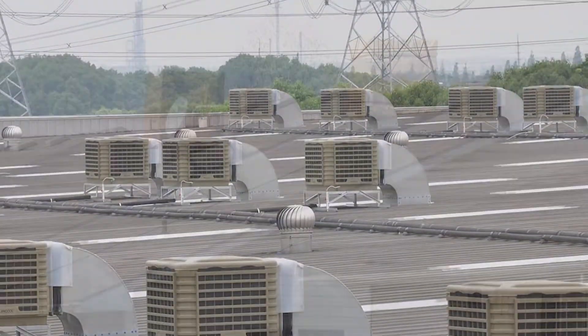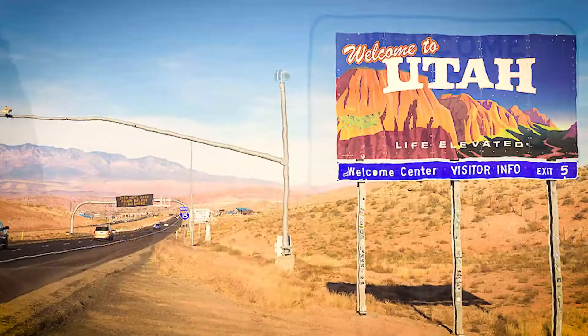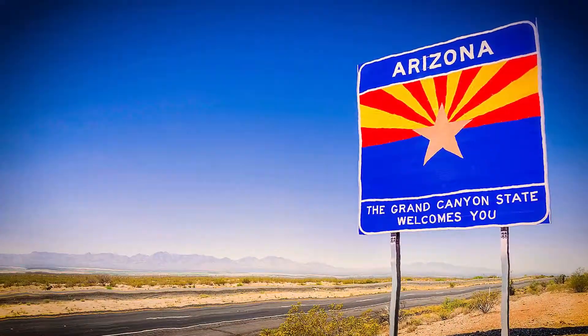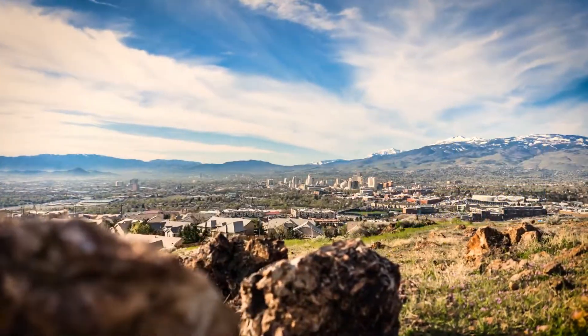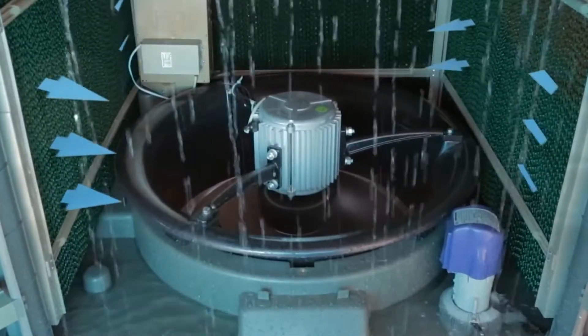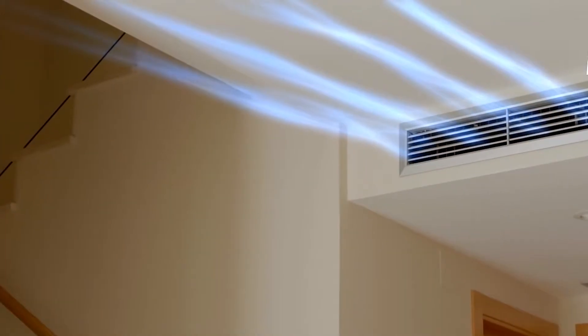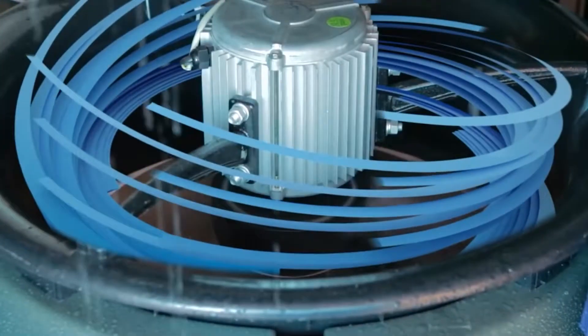Swamp coolers are commonly found in dry and hot climates, such as Nevada, Utah, and Arizona. They take in warm air from the outside environment and pass it through evaporative cooler pads, which are wet and act to cool the air passing through. This cooler air is then directed into the interior of the building through a vent, using a blower motor.